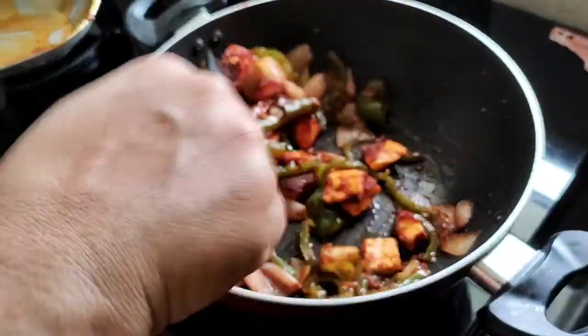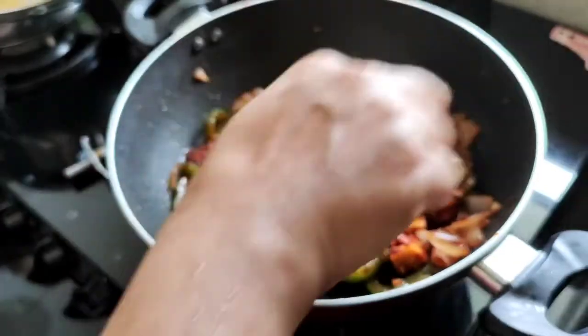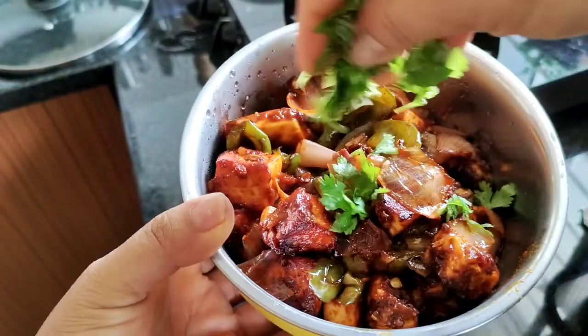Add the manchuri masala and fry it. Mix it with garnish.